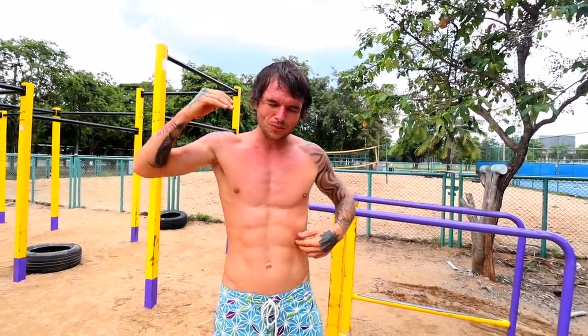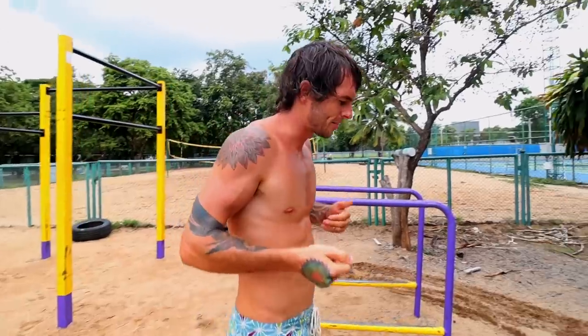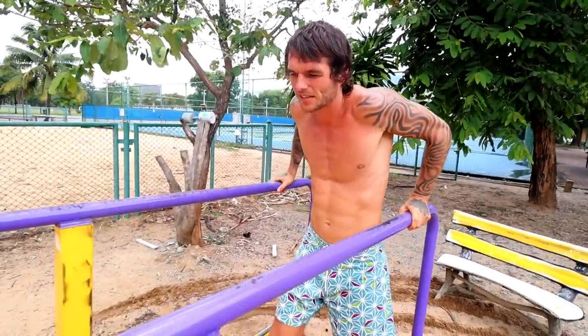Hey, it's Danny from Conscious Calisthenics. I wanted to make a how-to video specifically teaching you how you can progress towards doing dips, which is a bodyweight training exercise also known as calisthenics. It's one of the exercises you want to master because it helped me gain around 10 kilos of muscle within a one-year period. You can search my one-year calisthenics transformation video on this channel.